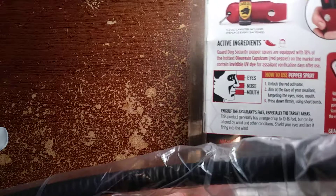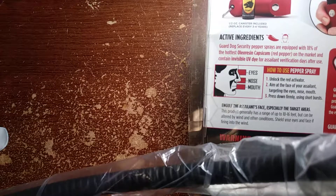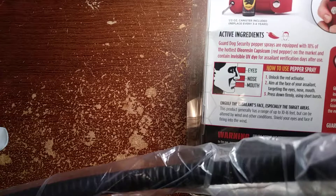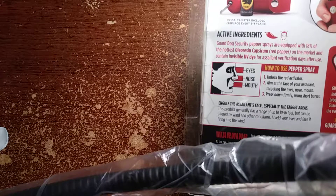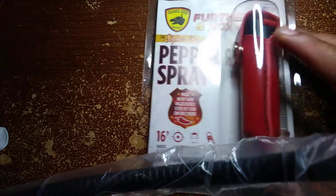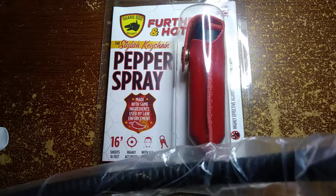How to use, ingredients — all that is on the back as you can see. Protected for life. Warnings at the bottom if you want to get into that: unlock the red activator, aim at the face of your assailant, target eyes, nose and mouth, press down firmly using short bursts. And all your active ingredients are on here. It's very active as long as you spray in those three areas: eyes, mouth and nose.